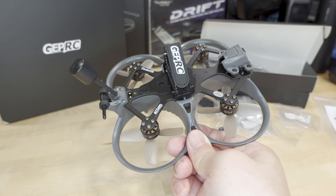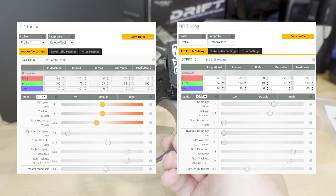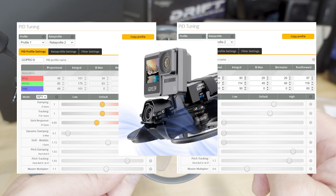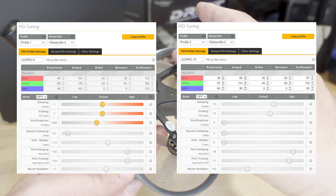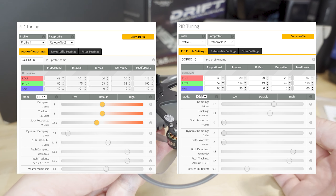At least for this model here, there are two different PID tunes and two different profiles. It seems like while they've blacklisted me, they are listening to my videos — I previously made a video on having multiple PID profiles for different weights on Cinewhoops, which is very important. They have PID profile 1, oddly listed as GoPro 8, but I think that one is meant for just the O3 camera with no GoPro. Then there's another profile called GoPro 10 or GoPro 12 in the second profile for the extra weight of a naked GoPro, which you can mount right here.